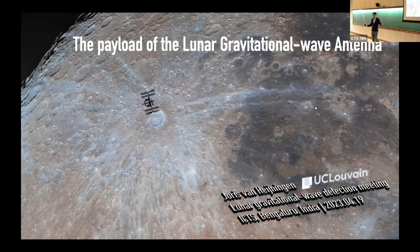Just now you had an introduction about the concept of the lunar gravitational wave antenna and some other details, and now I will talk about the payload.